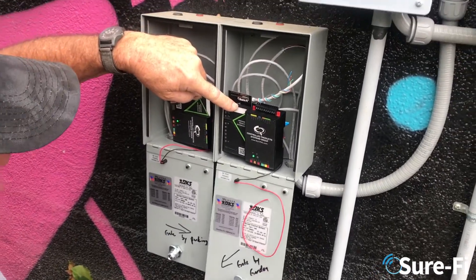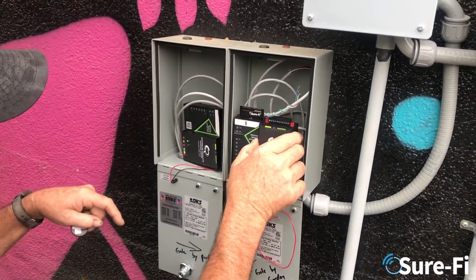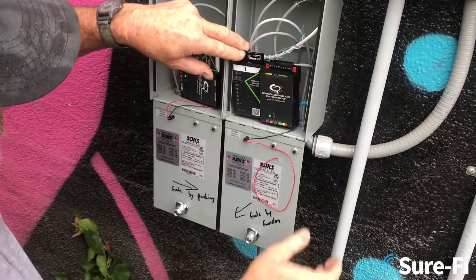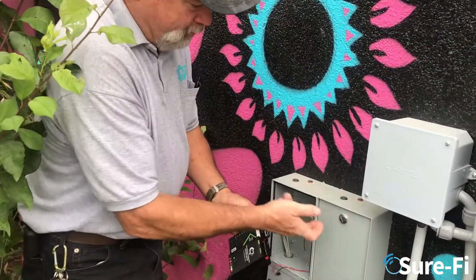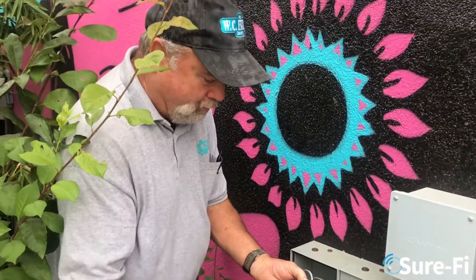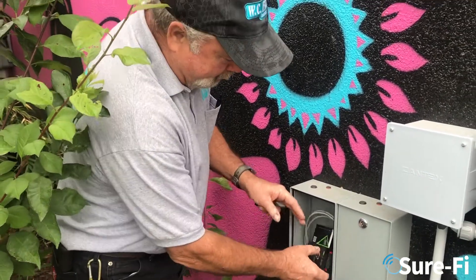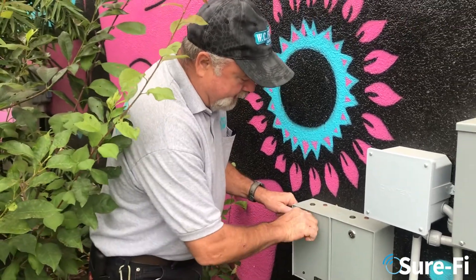Side by side. We usually mount them like this so we can pull the product out and service it instead of hard mounting it. From these two locations, we're running two card readers and we've got three bars here and three bars at the other end as well. Our distance on this installation from back here to the front is probably 300 feet.